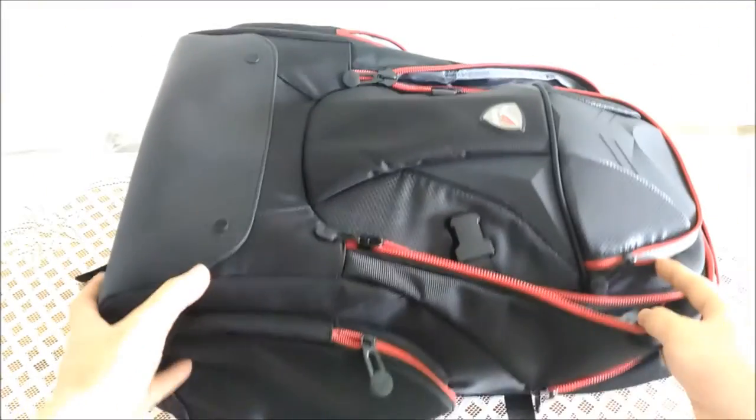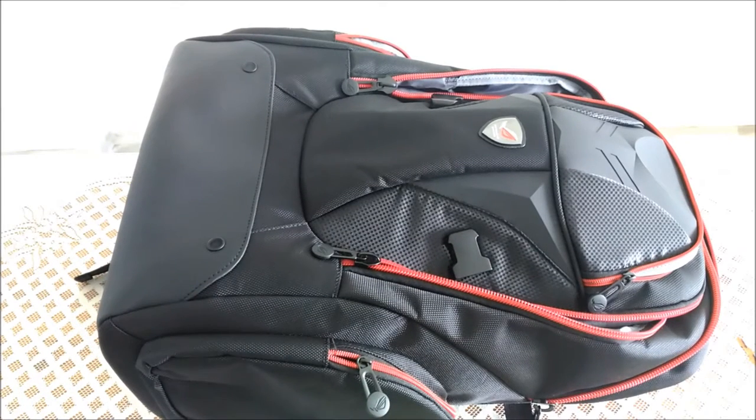So this is it for the hands-on. Thanks for watching and stay tuned for a future review of the Asus ROG Nomad Backpack.